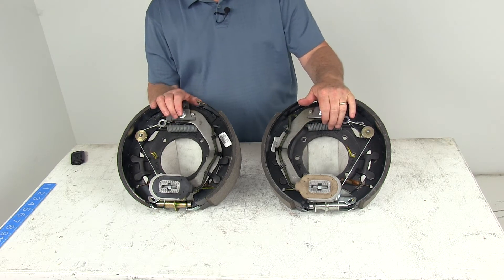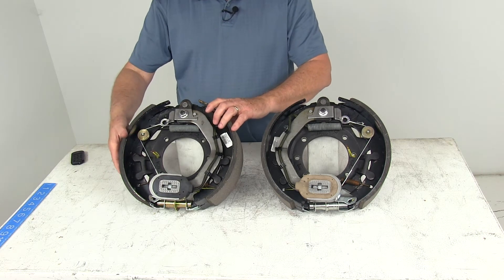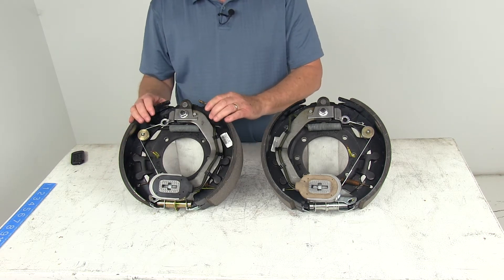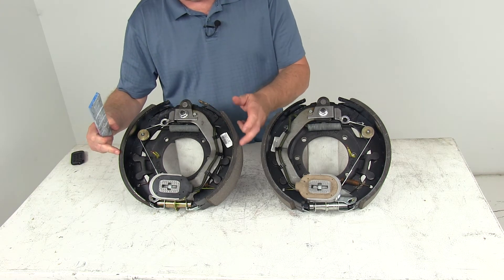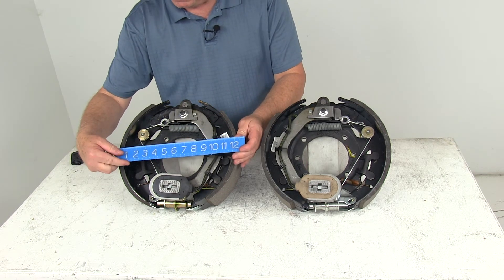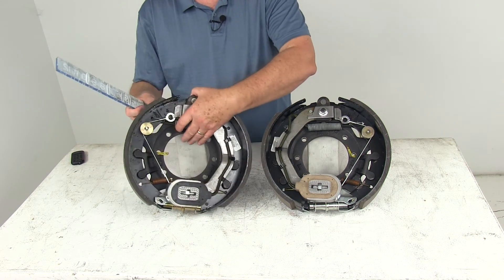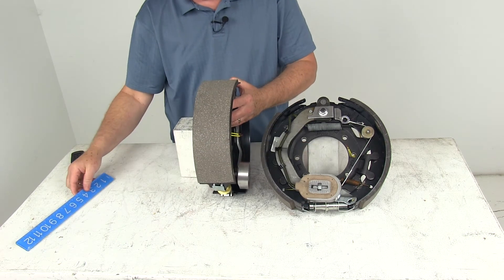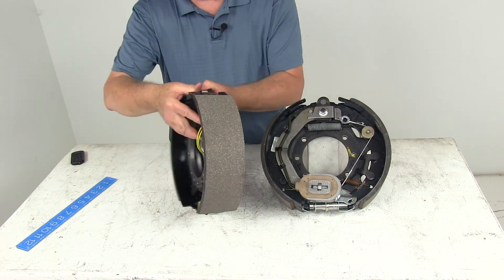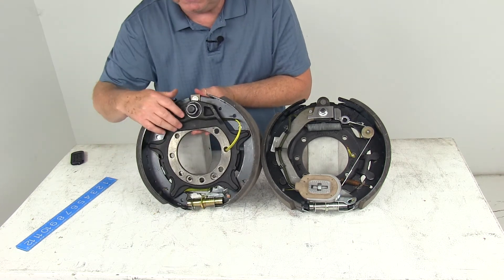The mounting hardware to install these is sold separately. The dimension on these assemblies is 12¼ inch diameter by 3⅜ inches wide. The diameter is measured from one brake shoe all the way over to the other brake shoe — so there's your 12¼ inch diameter. The width is the width of the pad on the shoe, giving you 3⅜ inches wide. This also requires a brake mounting flange bolt pattern of 7 bolt holes, which you can see here.